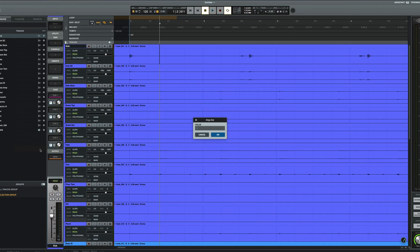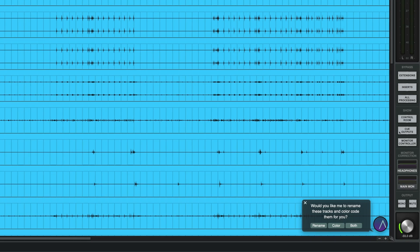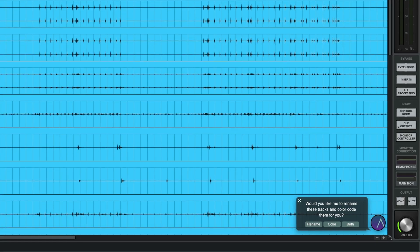But with Luna's built-in instrument and tempo detection, we could go from a tracking disaster to a clean, mix-ready session. So let's dive in and fix this session, letting Luna do all of the heavy lifting.